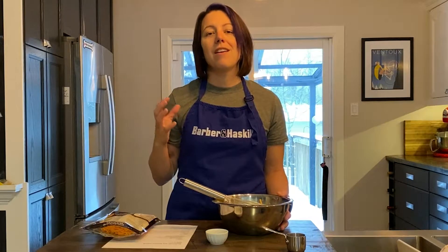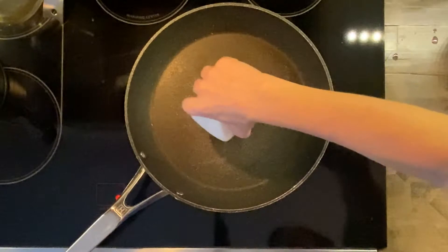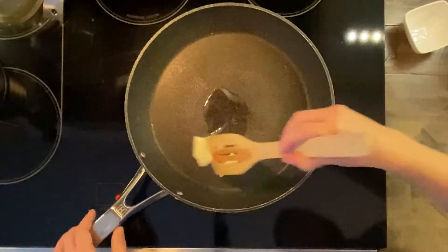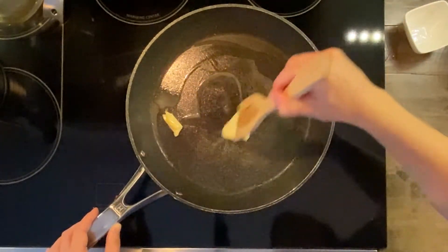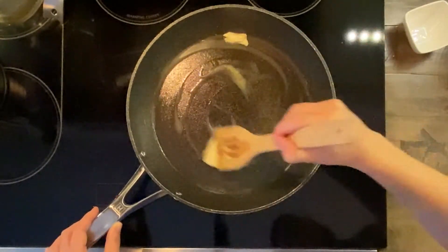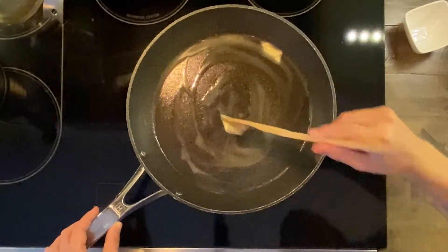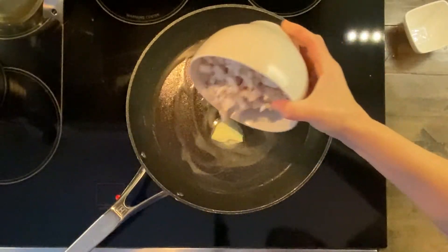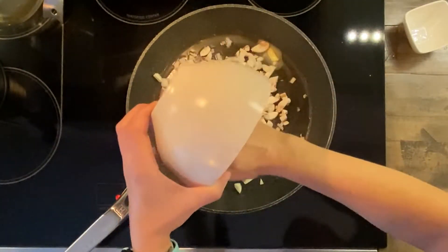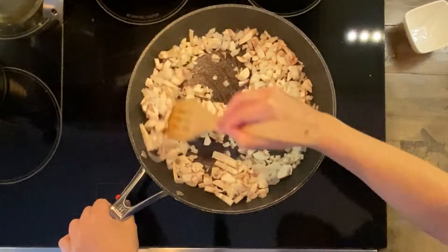Now I'm going to move over to the stove. We're going to put on some onions, some mushrooms and some butter, get that nice and cooked up and add it to this egg and milk mixture. So now we are going to melt about two tablespoons of butter into our pan. I like to use butter instead of oil because it adds a nice creamy texture to the frittata. Now we're going to throw in a small white onion that's chopped, as well as about 110 grams of mushroom.